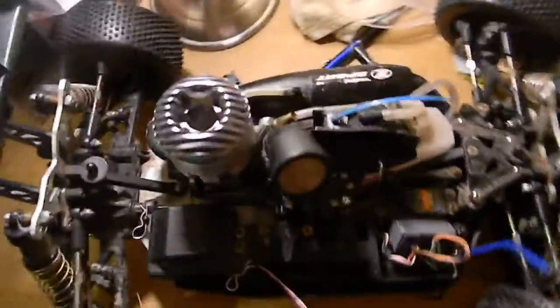Hey guys, I got an update for you on the buggy. So as it stands right now, I got the one-way bearing in the mail last night, as well as 7k diff oil.